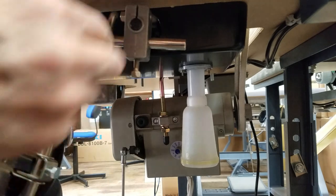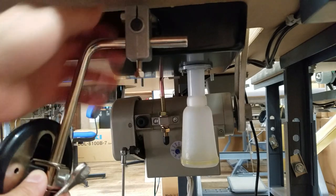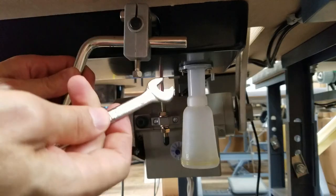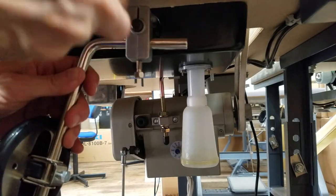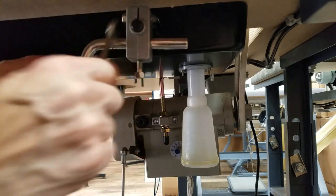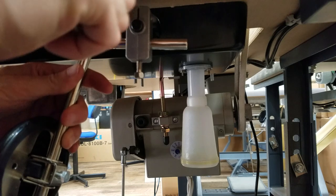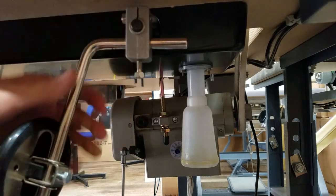Now it's on, so I'm going to tighten this bolt first by hand. This is a 10 millimeter wrench — tighten it really good. I've got it nice and tight.